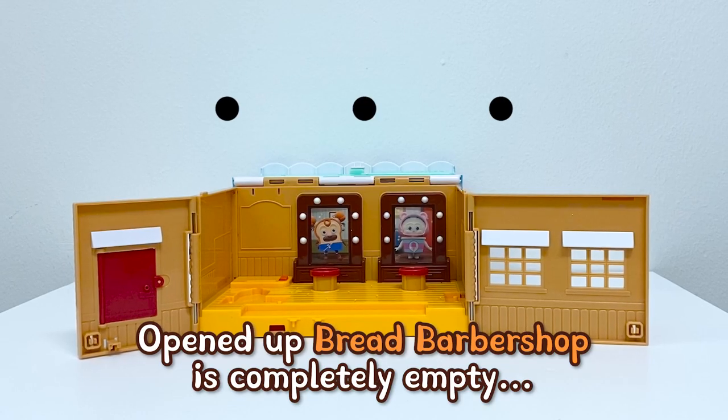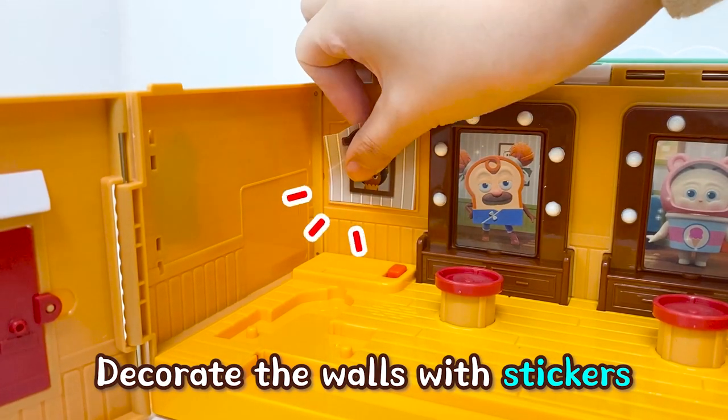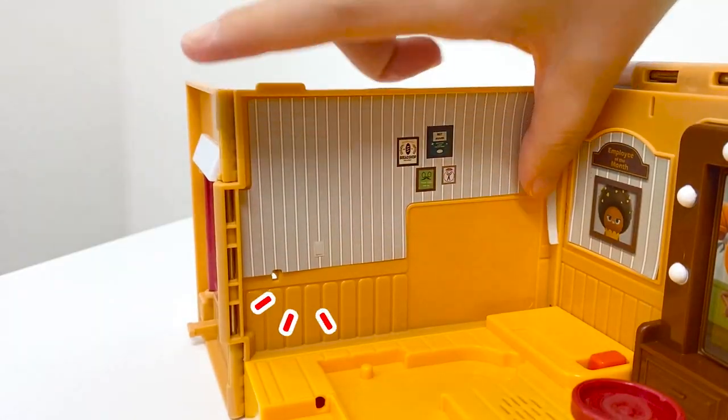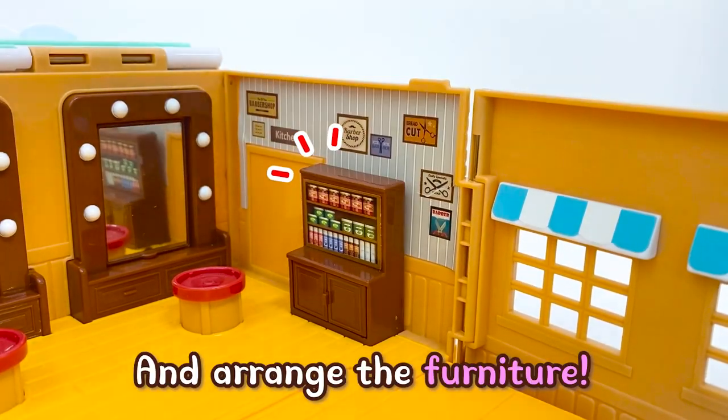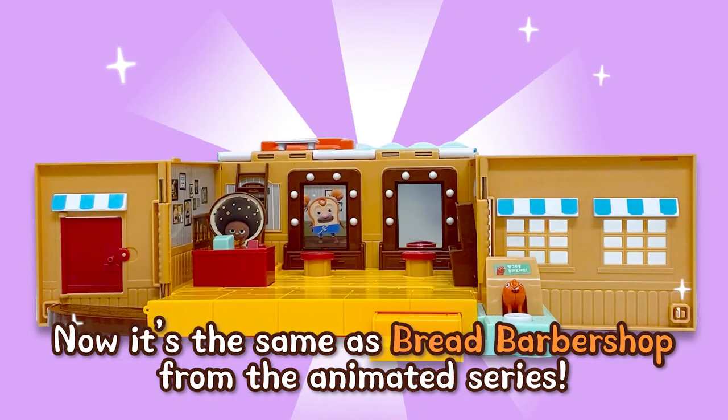Open, the Bread Barbershop is completely empty. Let's start decorating. Decorate the walls with stickers and arrange the furniture. Now it's the same as Bread Barbershop from the animated series.